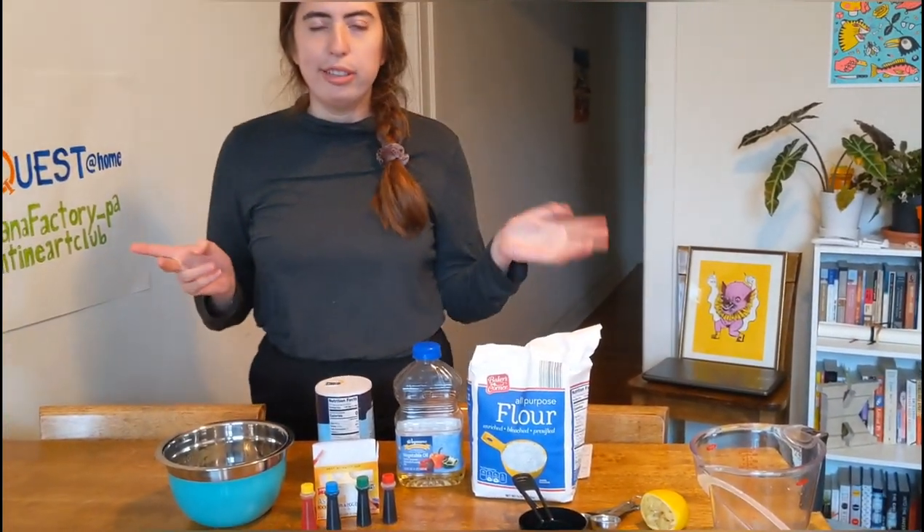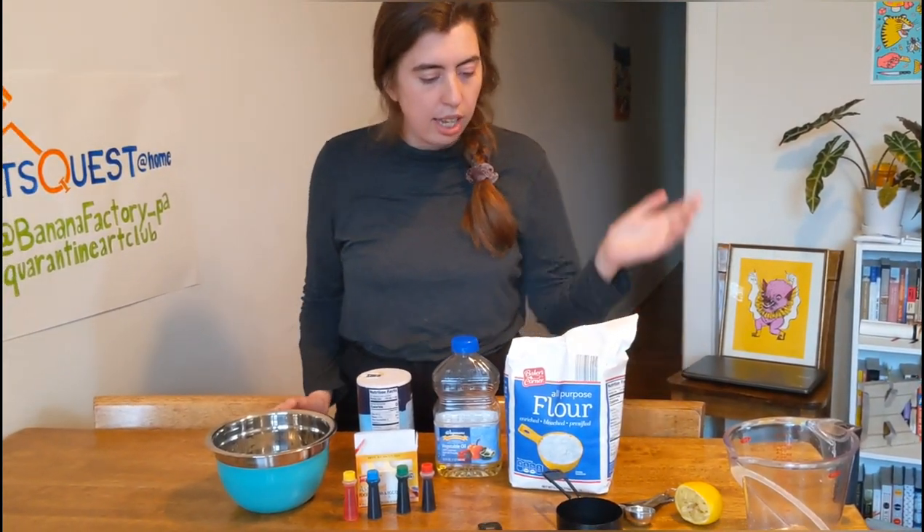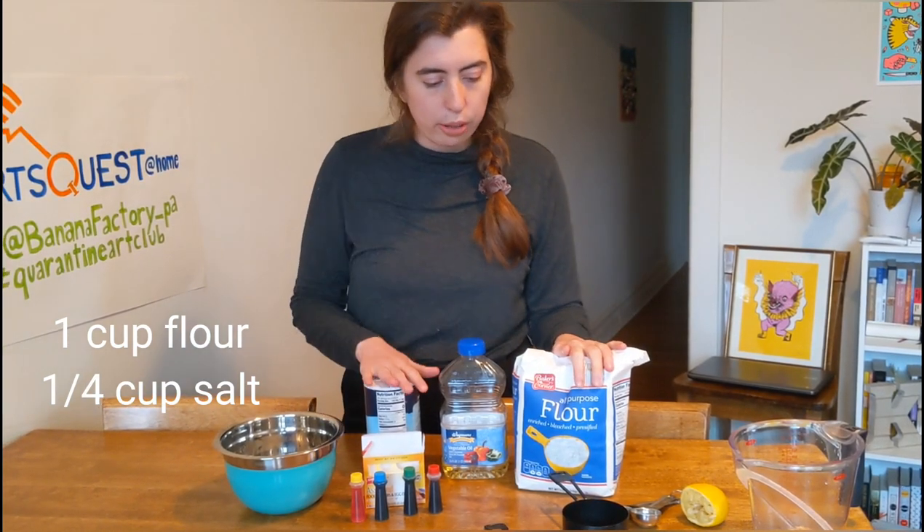While that's microwaving — hopefully the sound doesn't get all messed up — I'm going to measure out my dry ingredients. I want a cup of flour and a quarter cup of salt.